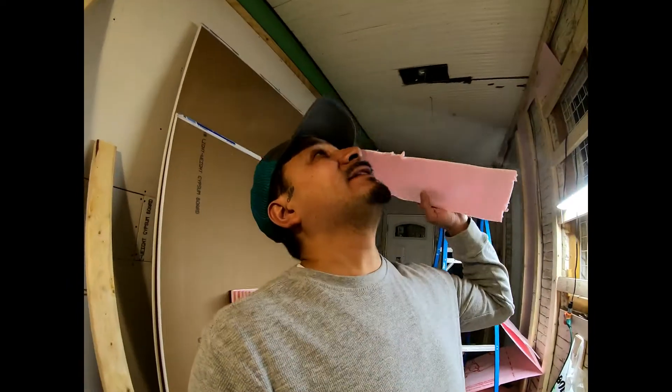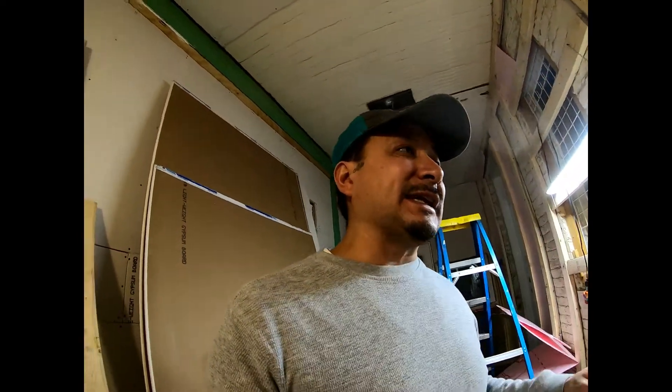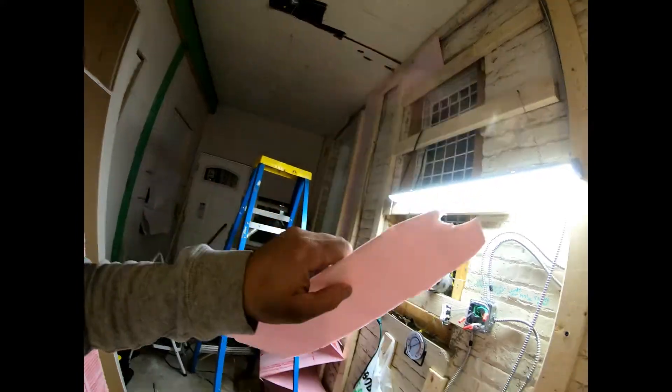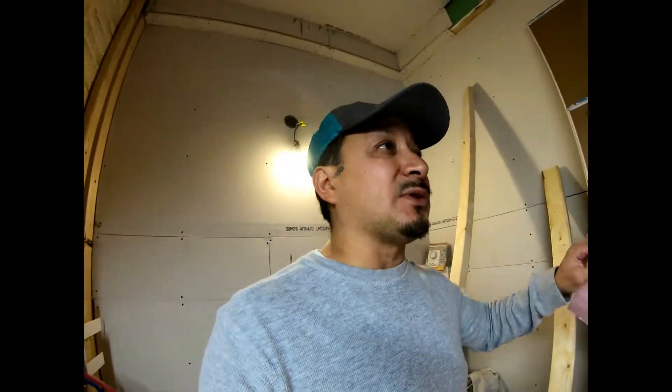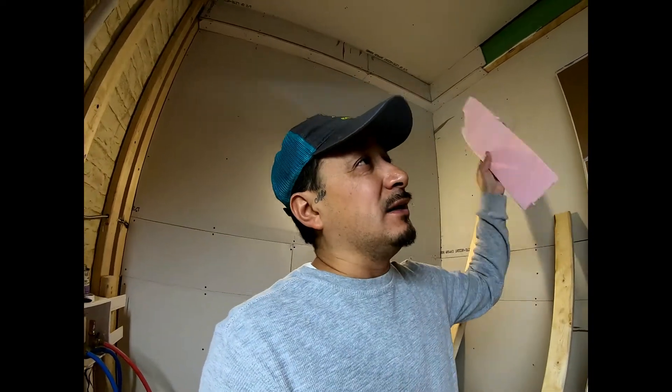This little extra piece of the pink panther is insulation. If you're living in the Midwest, if you're living in a colder region — even if you're living in a hotter region — insulation is the key to keeping the inside comfortable. It creates a whole barrier. This whole room right here is completely wrapped from the outside elements.